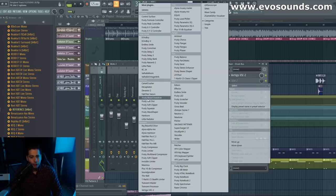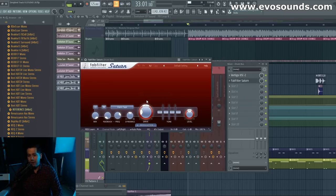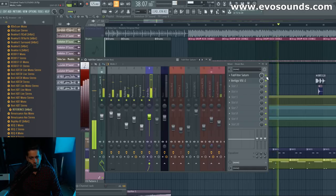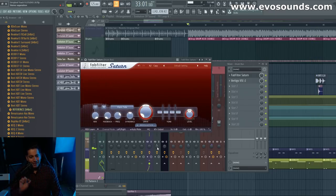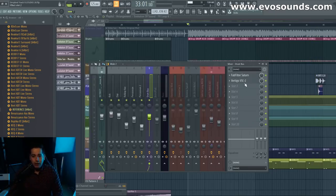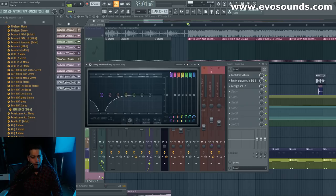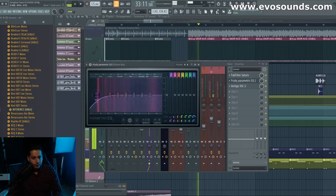I want to put a little bit of saturation — I don't want to go with anything crazy. I think the FabFilter Saturn should be fine. We're going to put it behind the Vertigo. Let's go with a warm tube setting. I like that — it gives it a little vibe, a little nice clean vibe to it. So we're going to use it. And then the last thing I want to do is have an EQ. The parametric EQ from FL is great so I'm just going to use that. Everything below 29Hz — you can see it's already reducing before you even get there.